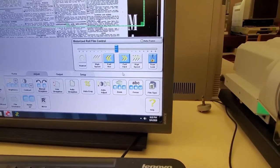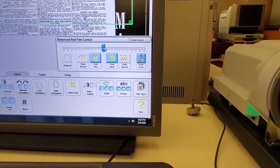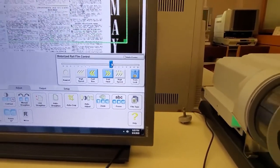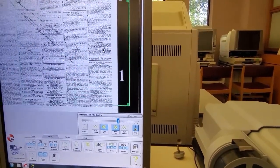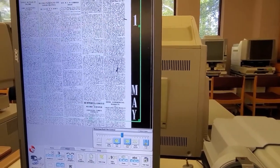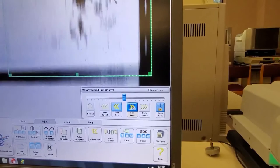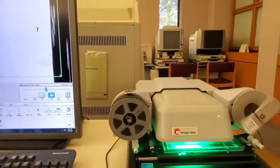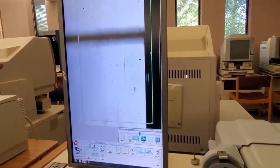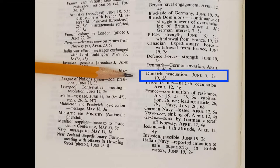Continue to advance the film until you come to the issue you want. To move the film very slowly, use the slider. Here I am using Fast Forward. If you have a long way to go, you can use High Speed, but pull the glass plate all the way out first until it pops open so the film won't get scratched. I am looking for June 5th, page 3.